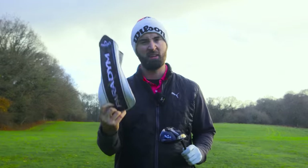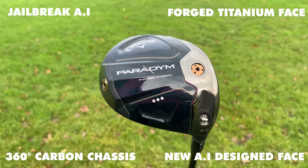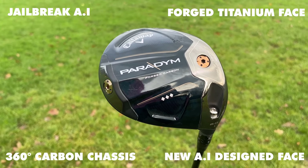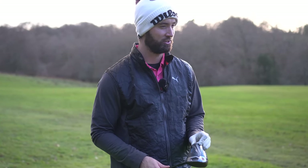When I take off the head cover — which is a bit naff — we are exposed to one of the best-looking drivers I've seen in the last few years. This Paradigm, with this lovely colour scheme of gold and blue, with an unbelievable look down at address as well, is a big step up from Callaway. And it needs to be, because although they haven't made bad drivers in the past, something needs to change for 2023.